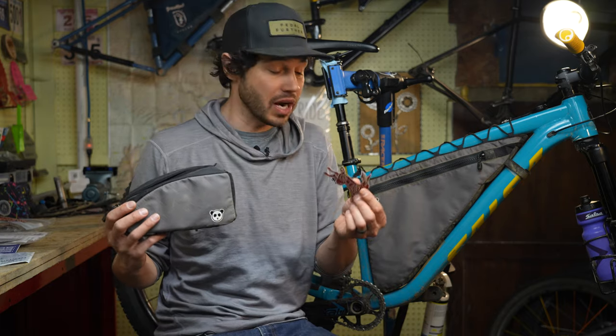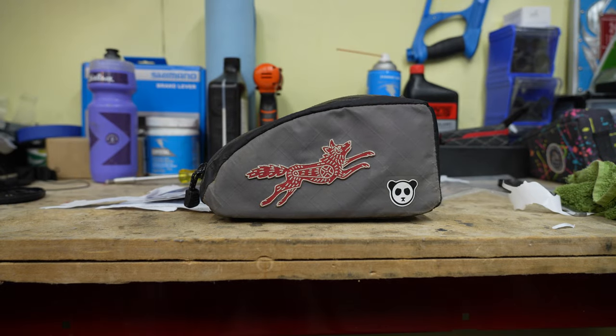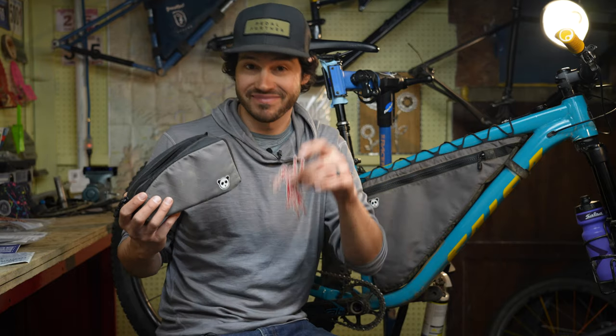Hey everyone, in this video we're going to talk about how to install a patch or a badge to a frame bag, or really any bike packing bag. Let's do it.